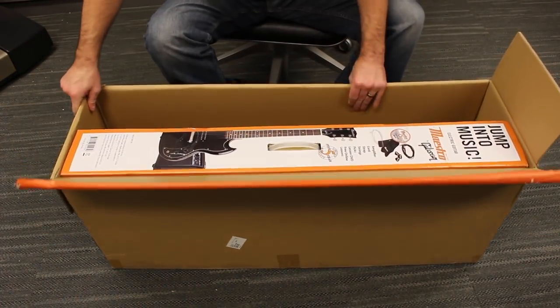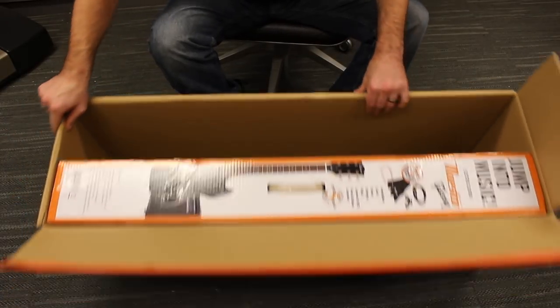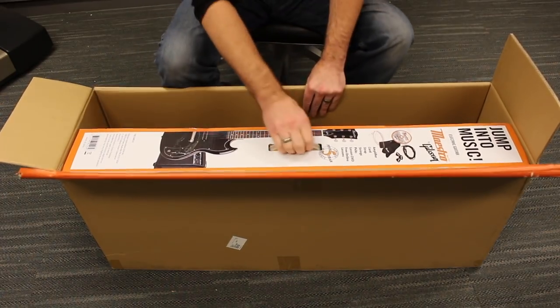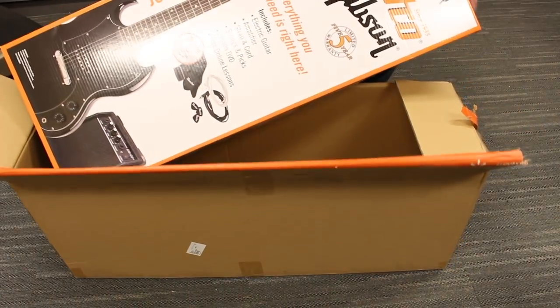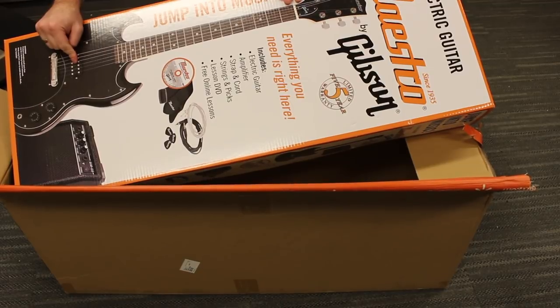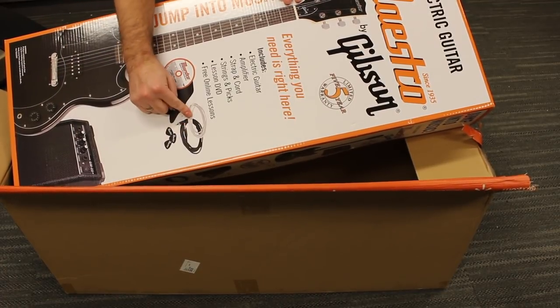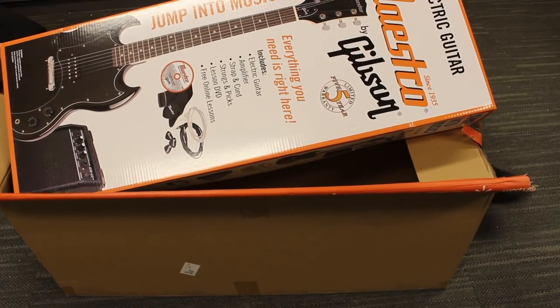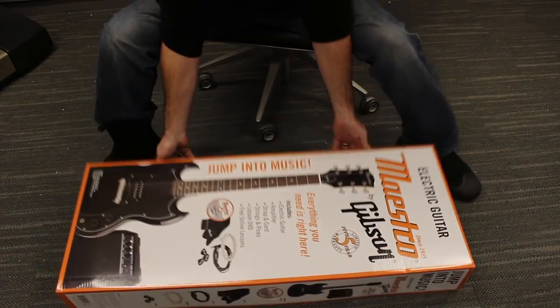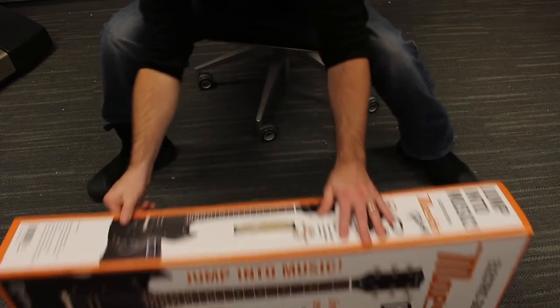Walmart is definitely economical with their filler packing paper. What we have here is a Maestro by Gibson SG Jr., with an amp, a strap, some picks, a cable, and some strings that are probably already on the guitar — all as a full player pack.